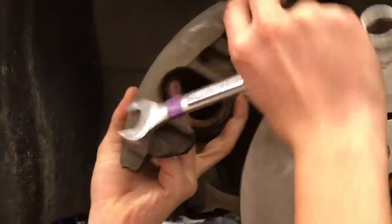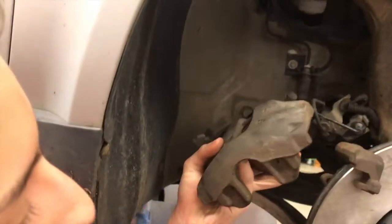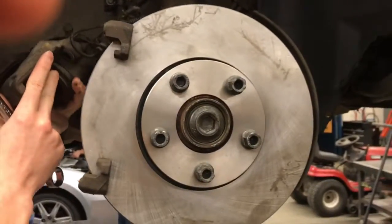This right here is the caliper. And this along with the brake pads right here press and create friction against this surface on the rotor, so that the vehicle comes to a stop.